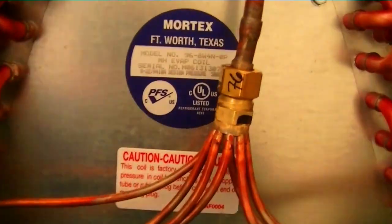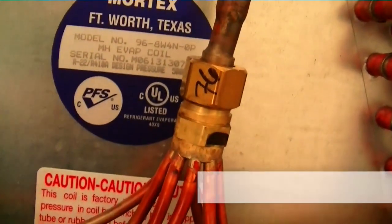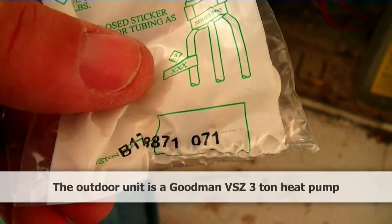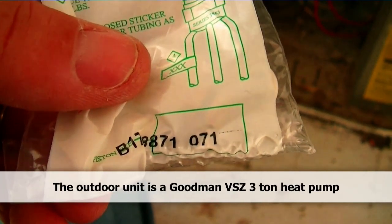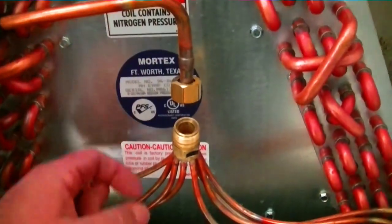Now we are back at our coil before we pressure test. As you can see, we have a 76 orifice on the inside of this thing, and the piston we have hanging from the outdoor unit is a 71. So we're going to replace that piston with this one, because we always go with the unit outside.